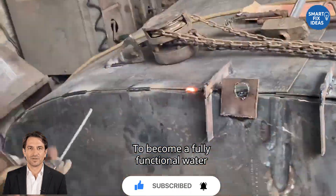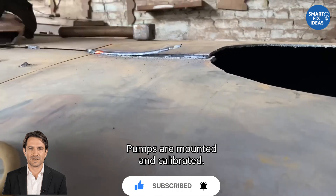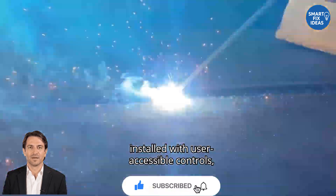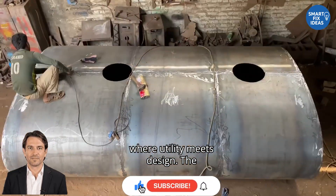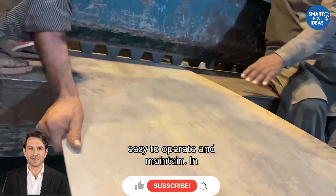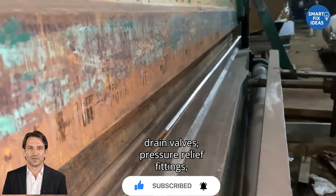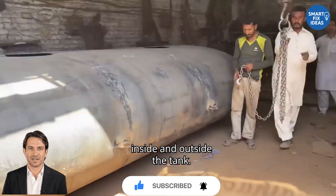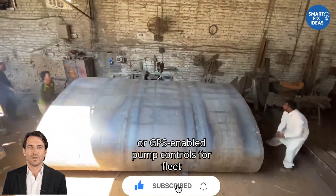But the job isn't done yet. To become a fully functional water delivery system, the truck must be outfitted with a complete plumbing setup. Pumps are mounted and calibrated. Pipes are routed through insulated channels. Intake and output valves are installed with user-accessible controls, filters, and pressure regulators. The system has to be powerful enough to handle various delivery needs, but also easy to operate and maintain. In parallel, safety and efficiency features are integrated: overflow systems, drain valves, pressure relief fittings, and emergency shutoffs are added. Anti-corrosion coatings are applied both inside and outside the tank. Some builds include digital flow meters or GPS-enabled pump controls for fleet monitoring.